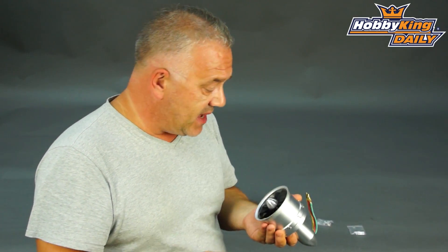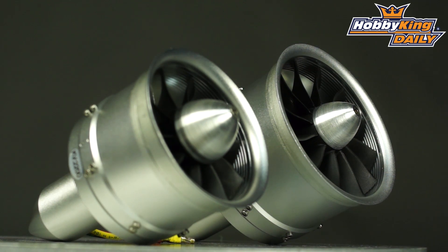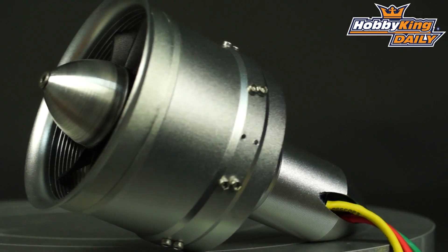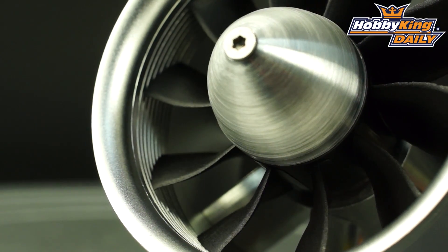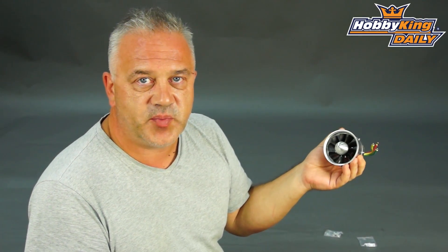There are all the usual benefits with aluminium fans — you don't get casing distortion, heat dissipation should be better. This 68mm version is putting out 2.4 kilos of thrust, which is pretty respectable. This runs on 6-cell, and we will also do a 4-cell version, because not everybody wants to run 6-cell or it's not always practical.